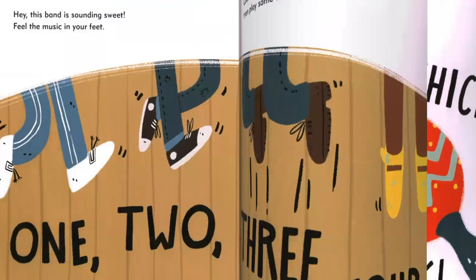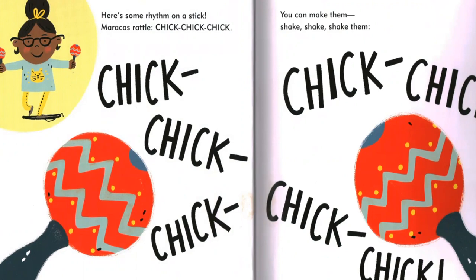Here's some rhythm on a stick. Maracas rattle. Chick, chick, chick. You can make them shake, shake, shake them. Chick, chick, chick.